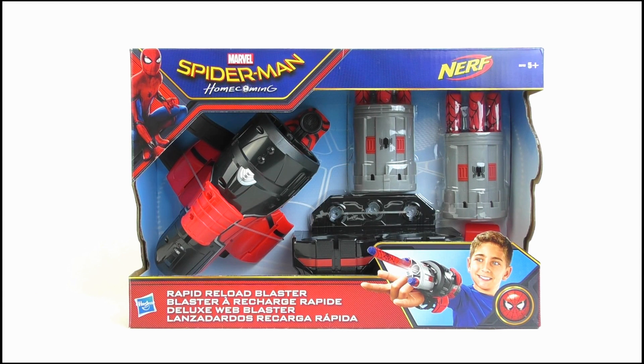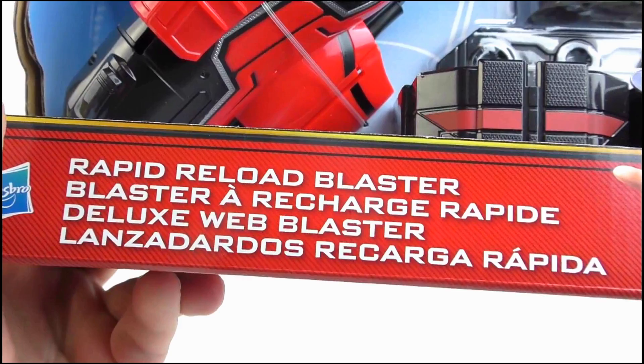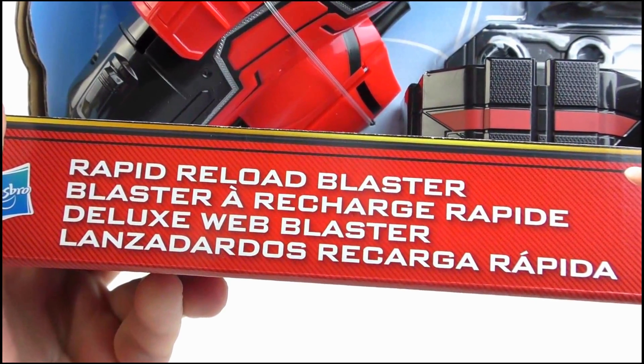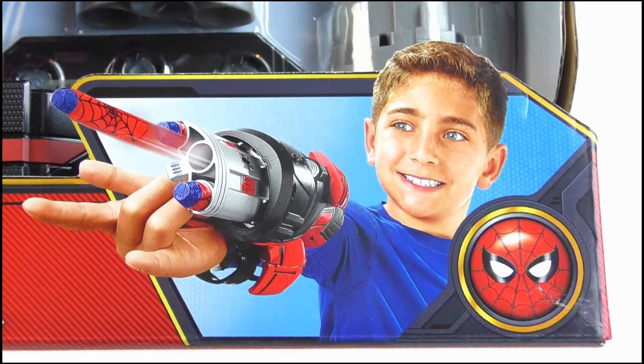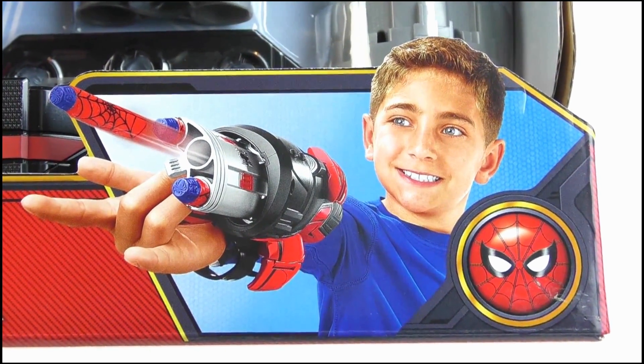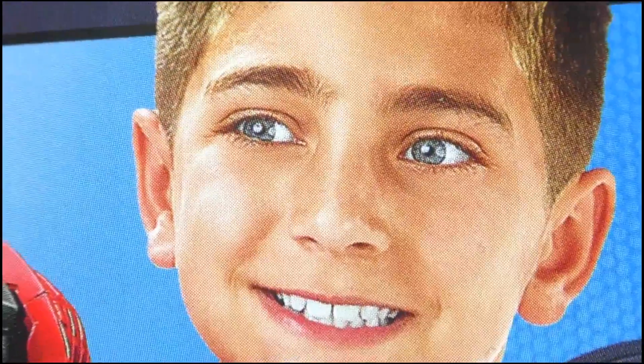Here it is in its box. At the top we get both Marvel and movie logos with an image of Spider-Man off to the side. It is the Rapid Reload Blaster, written in various languages. In the bottom corner is an image of a small boy playing with the toy — and man, that kid is really enjoying this thing. I mean, calm down mate. I'm sure it's great but I doubt it makes you smile this much. It's just creepy. It's wrong. Make it go away.